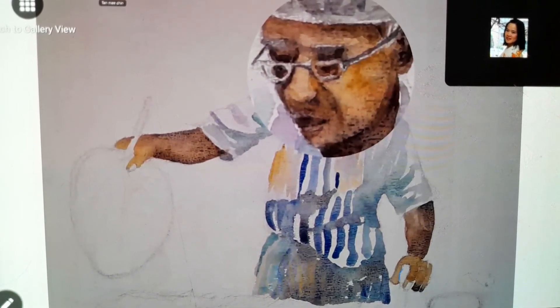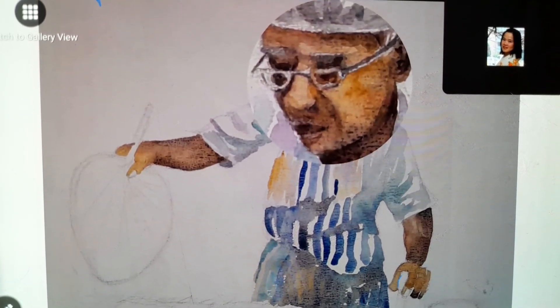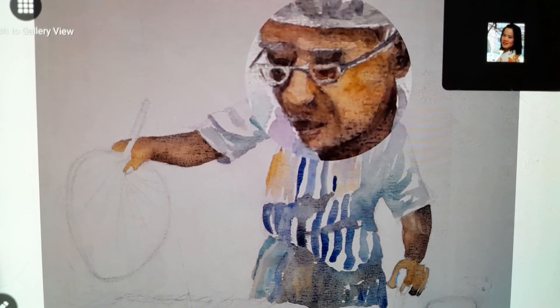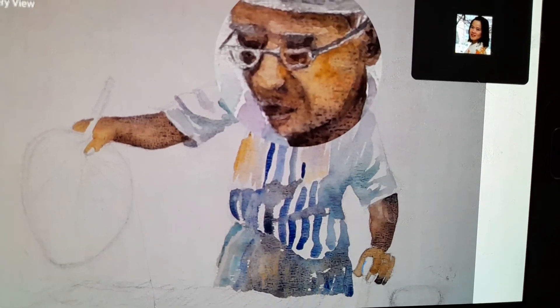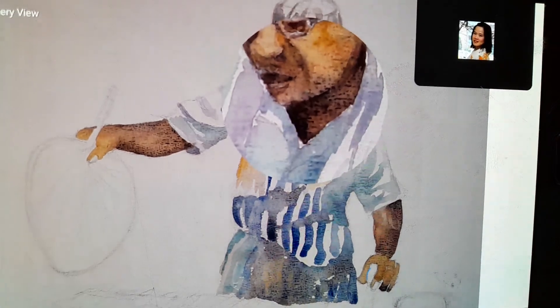You can see the glasses are not painted yet. The eyebrow and the area of the eye are darker in colour; the nose is lighter in colour; the area below the nose is darker; and the ears and the neck are also noted.